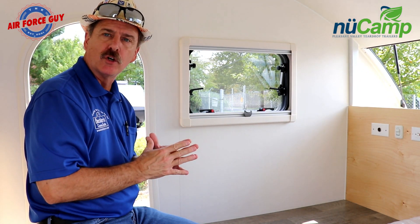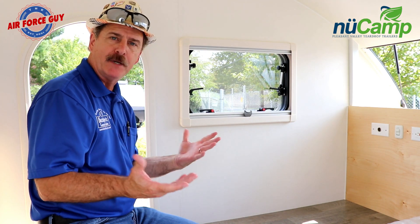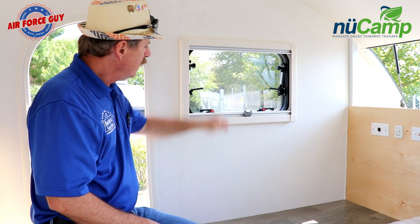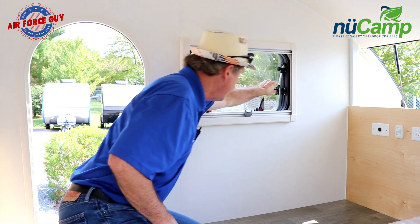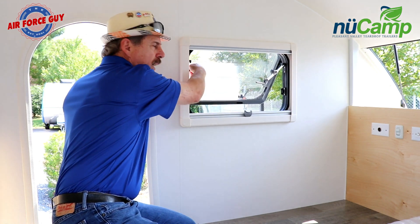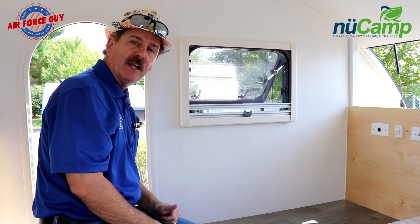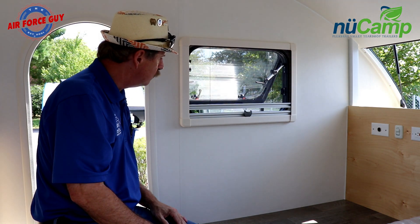As far as the windows are concerned, these are going to have the same style windows as your typical TAB and TAGs. You're going to have the privacy shade down below and the screen up above. The windows operate pretty much the same way as the others — you have latches to lock it in place, then you open the window and tighten up your struts to leave it open. Pull your screen down, and you have your power vent fan in the roof that will help pull air through.